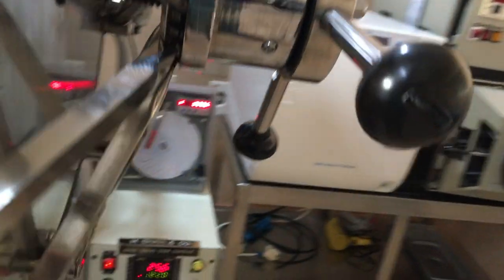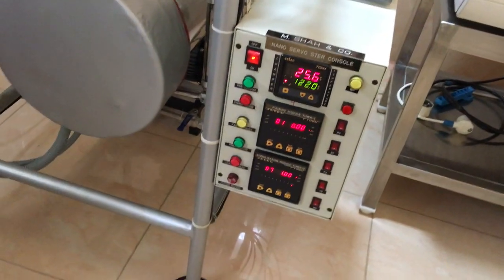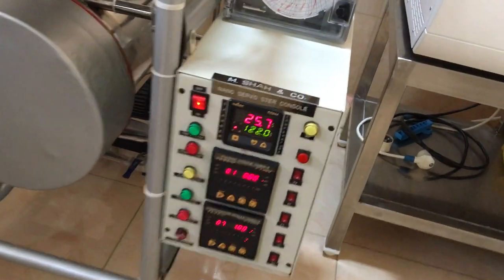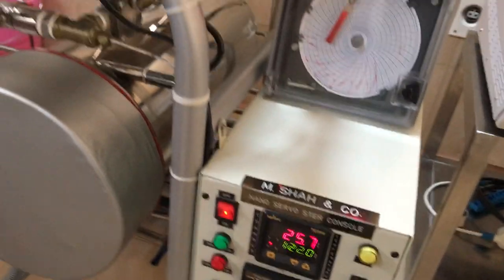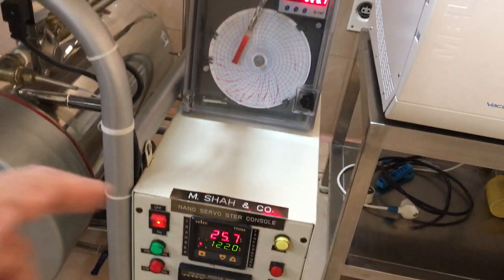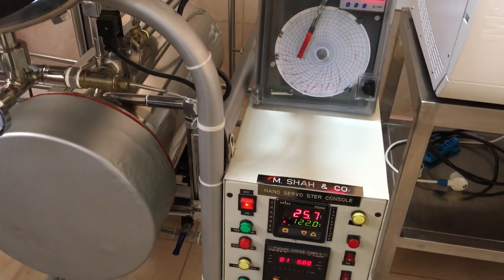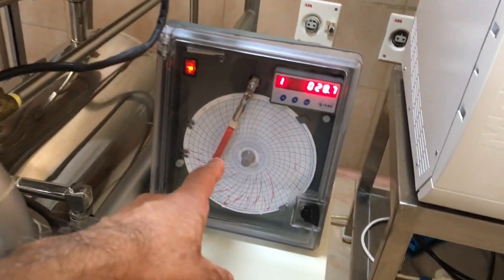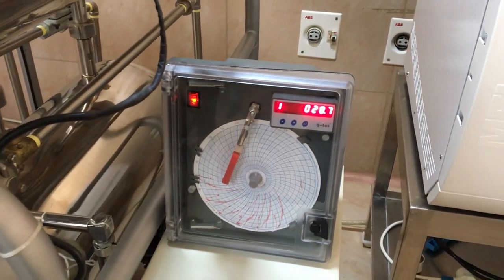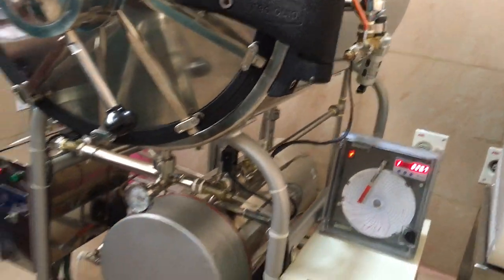What we do is use an instrument called the nano servo sterilization console — all these cycles are automatic. If you have six cycles or eight cycles, all can be auto-set here; the moment you activate it, it runs the entire machine through all the cycles — the vacuum cycles, the pressurized cycles. The duration of each cycle is controlled by the nano controller, and the temperature is recorded on the graph that you see here. This is a B-class autoclave.